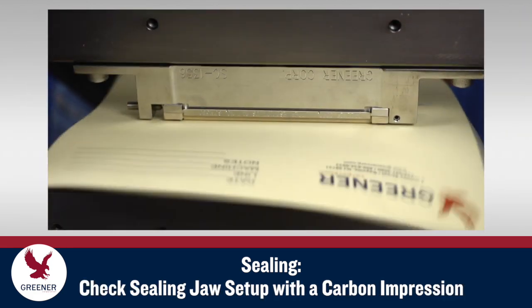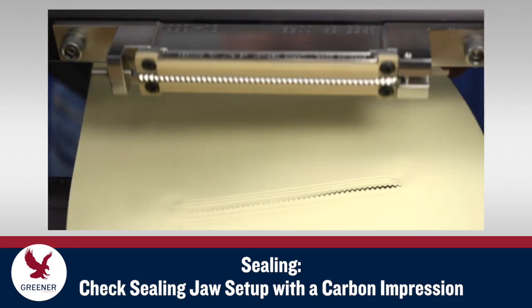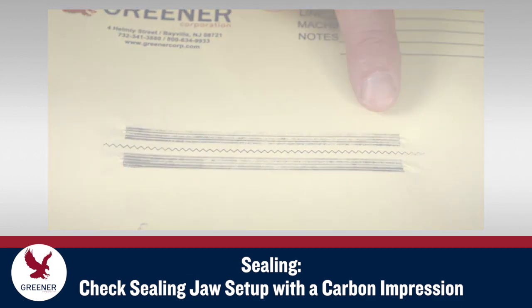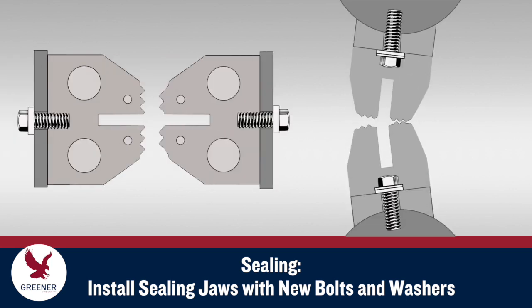After cleaning the jaws, run a carpet impression to check the current setup so that you can make any necessary corrective adjustments before resuming production. Install sealing jaws with new mounting bolts and washers. Worn, damaged bolts and washers, which can easily go unnoticed, can cause inaccurate mounting and make jaws difficult to remove in the future.